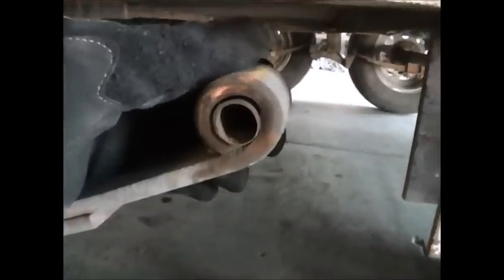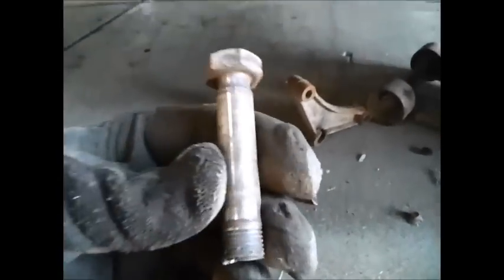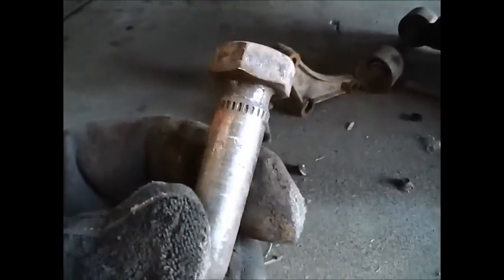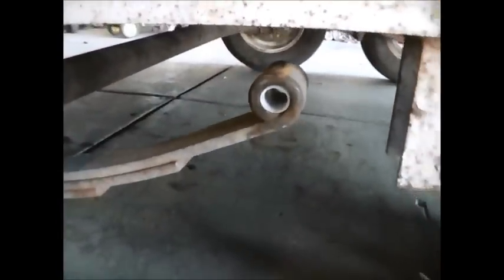Alright, we've got all that part off. Here are those bushings — as you can see this thing is just about done. It is done. Anytime you've got metal on metal it's just going to wear the shackle bolt. So take out that bushing, slide in the new one just like that, and you're good to go.